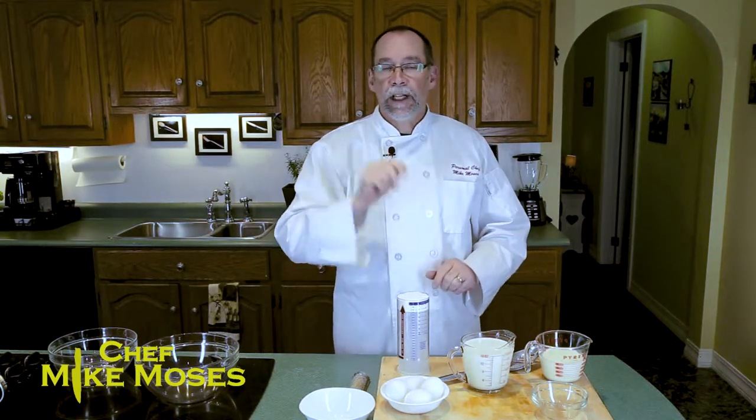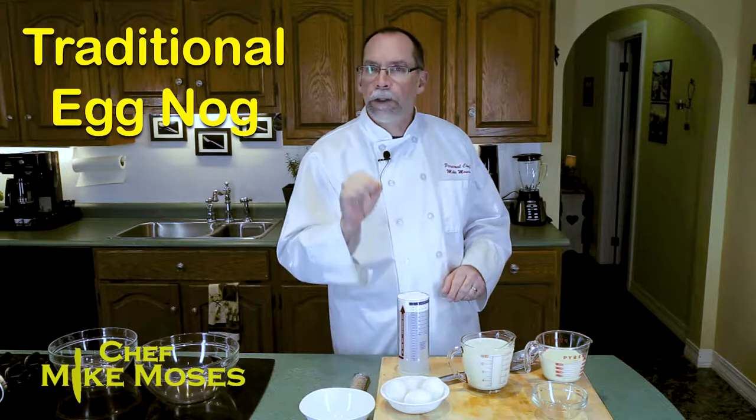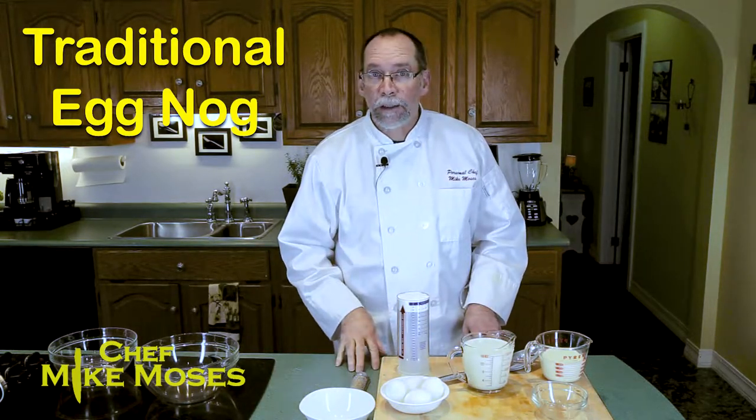I'm Chef Mike Moses and welcome to my kitchen. Happy holidays! It is getting very close to that time where we celebrate with family and friends, and I've got a very special treat for you. I know a lot of people like eggnog, but have you really had fresh eggnog made the traditional way? Well, I'm going to show you how to make eggnog coming up.